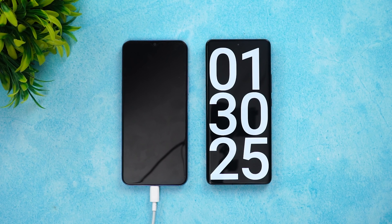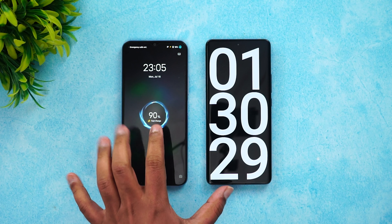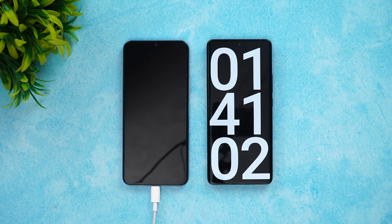Now we're into one hour and 30 minutes — that's 90 minutes of charging. Let's see the battery — exactly 90% is charged up at the 90-minute mark.